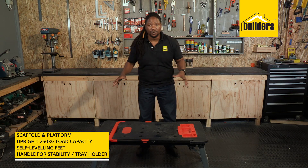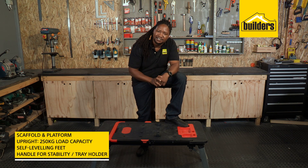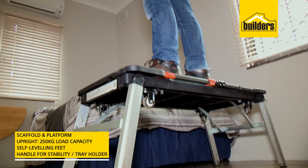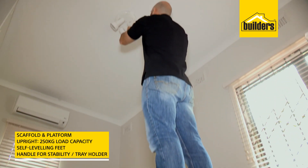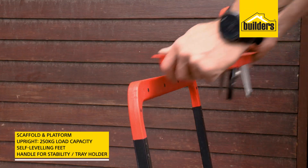In scaffold and platform mode, it has a load capacity of 250 kilograms, and with self-leveling feet it's perfect for jobs around the house like painting or getting into those hard-to-reach fittings. The handle is also good for extra stability or to hold the tool tray.